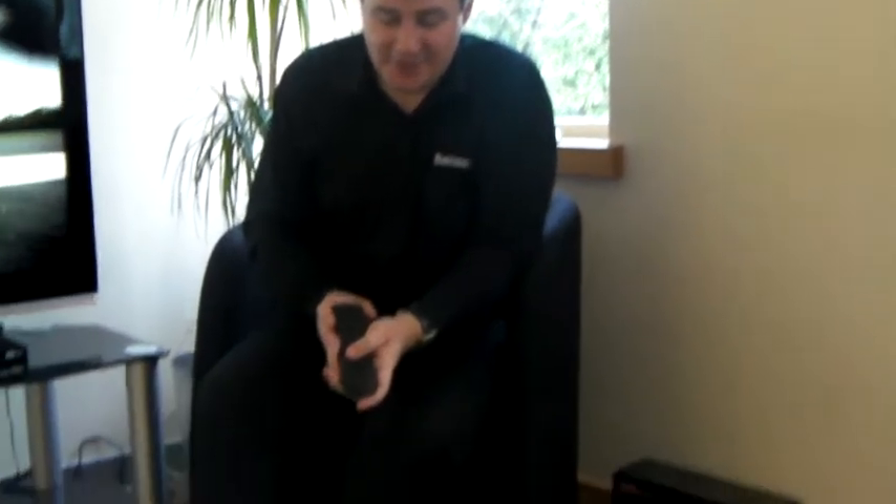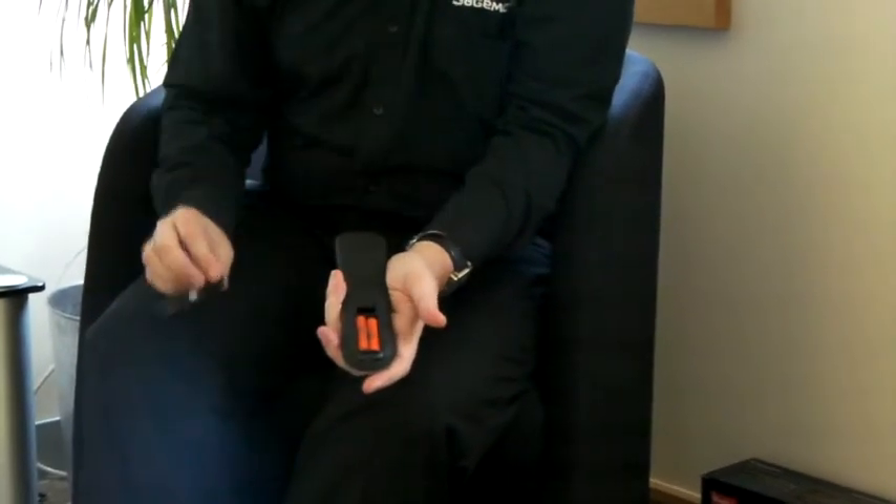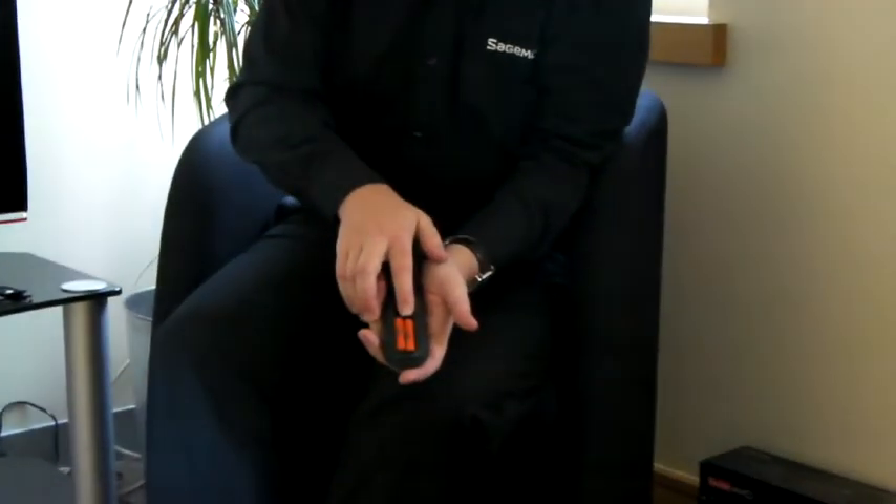First of all, check the batteries in your remote control. These can be accessed by opening the battery compartment on the back of the remote. Inside, you'll find two AAA-sized batteries. These can be purchased from any supermarket or hardware store. Check these batteries are in-date and that they have power.